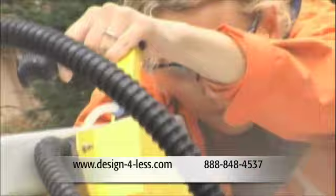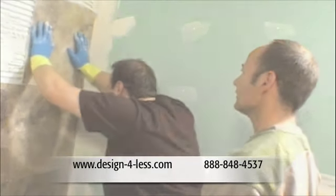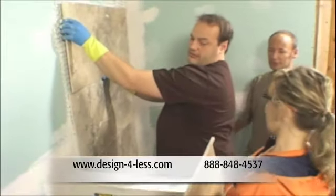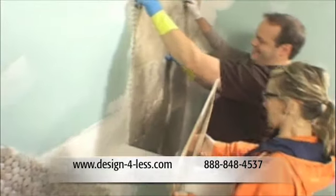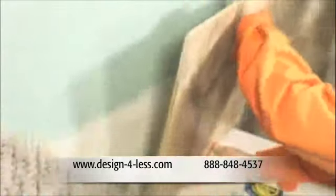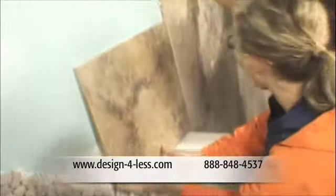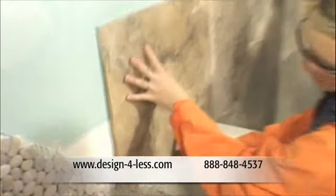I was so excited, I forgot to cut the corner. Up against the wall — look what I have. A special piece, and I really hope it fits. Oh, that corner's good. Oh yeah. Perfect. That's what I'm talking about.